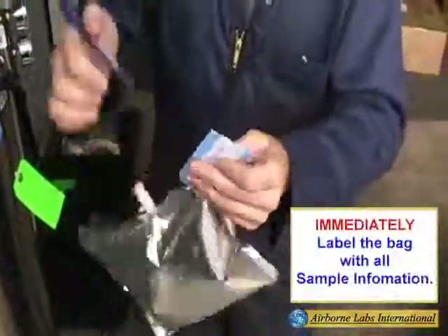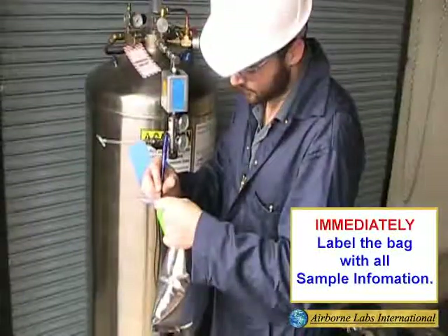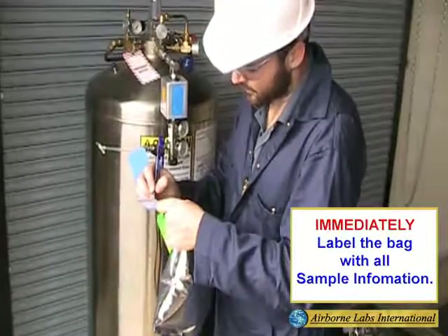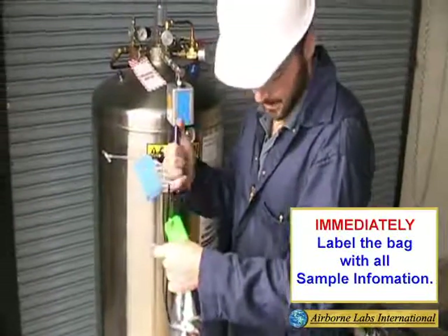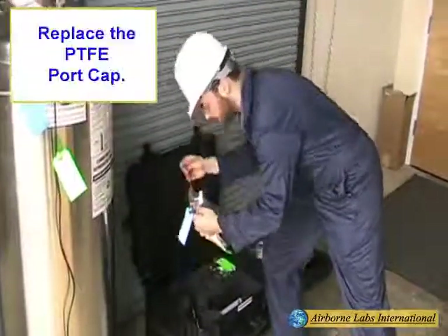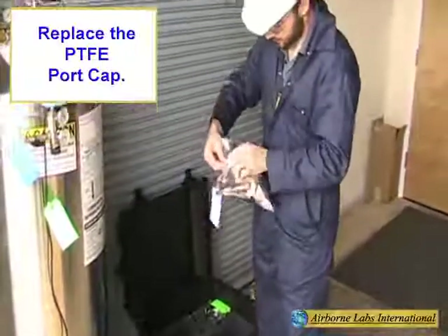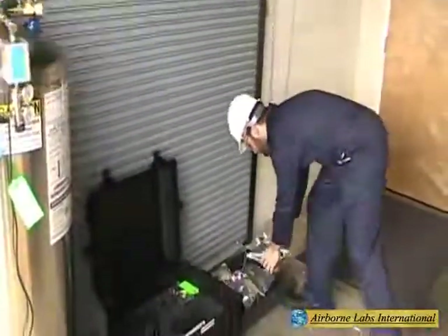Immediately label the MLB with all sample identification information, including that the sample was taken from the liquid site of the mini bulk tank. Replace the MLB support cap and place the sample filled MLB bag and the analysis authorization form in the upper tray.